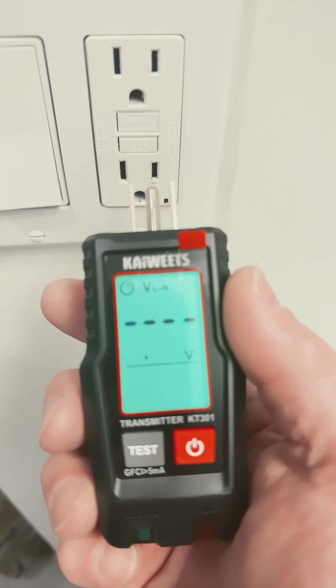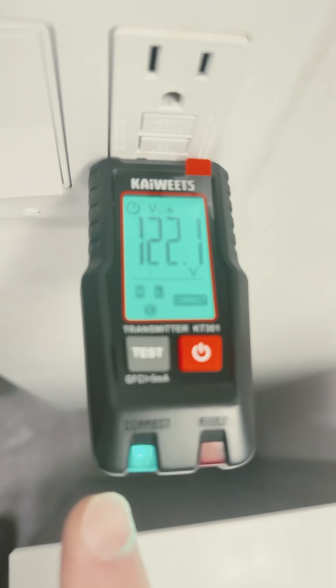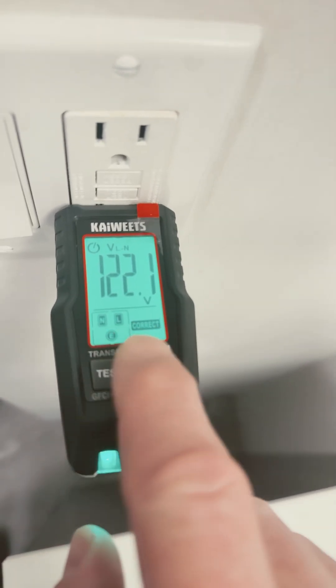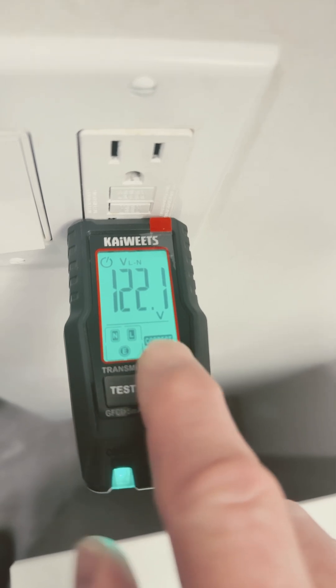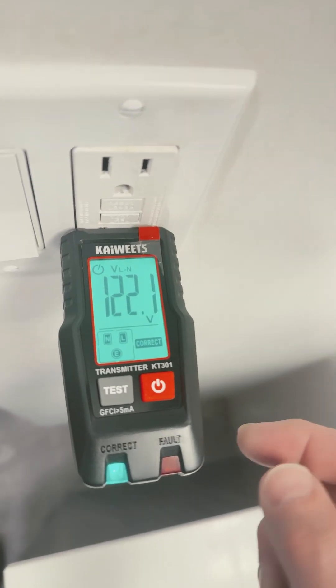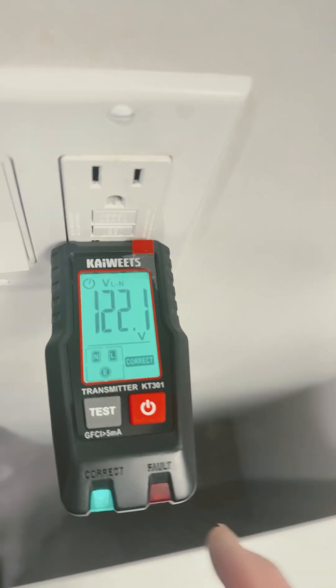Let's test them. You're going to test this with me for the first time. Green light! Look, it shows you the neutral line — it says correct. 122.1 volts, VL neutral, line to neutral. Pretty cool. Green light.